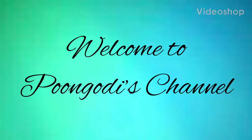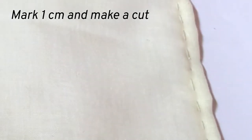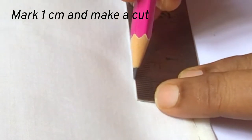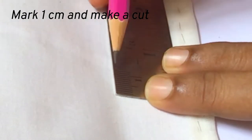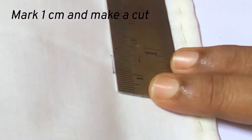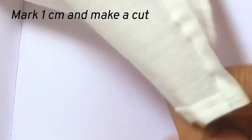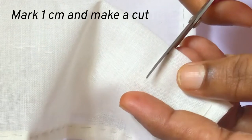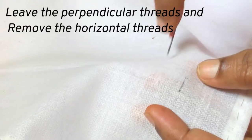Hello, welcome back to my channel. Today let us see how to draw thread from fabric to do drawn thread embroidering. For this, you mark a one centimeter line in the fabric and make a cut.